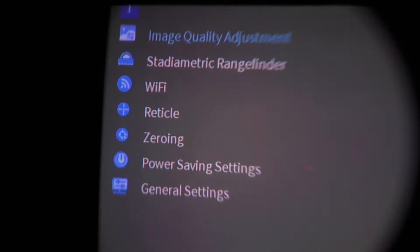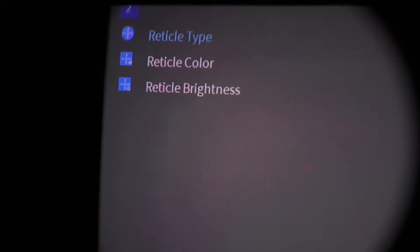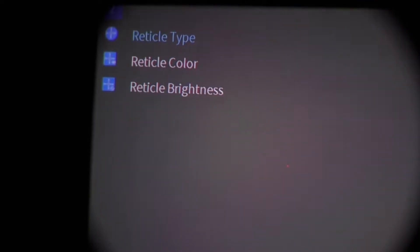When you select Wi-Fi on, the name the scope presents to your phone or tablet appears at the top of the screen — in this case 'Night Hunter S35' followed by some random numbers. You'd look for that name when connecting via Wi-Fi on your phone. The Wi-Fi password is 12345678.